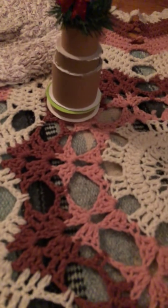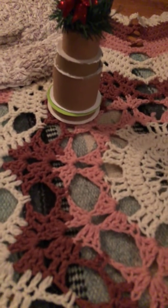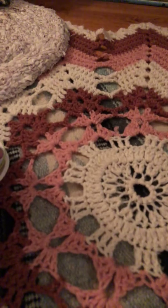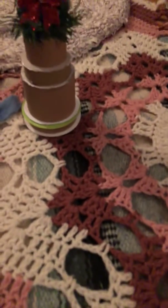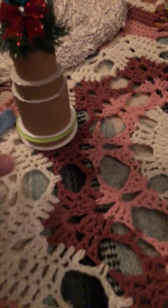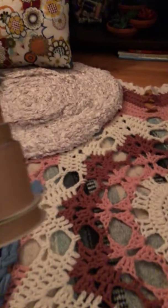Hey everyone, this is Selena. I am coming to you with a DIY. Before I finished, I wanted to show you what I was going to be making. I am doing the teal and red in my bathroom. And when you are on a budget, you think outside the box — or outside the empty ribbon boxes.